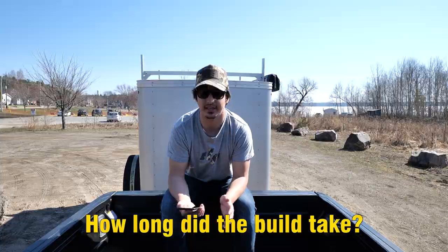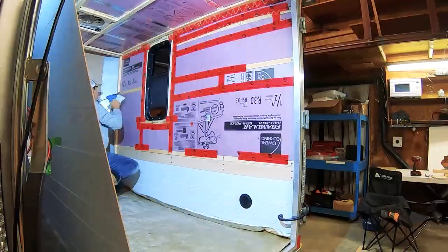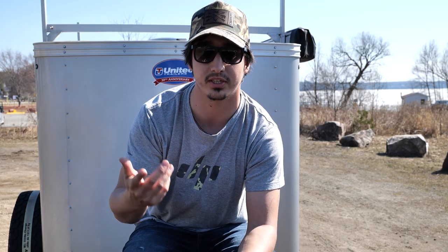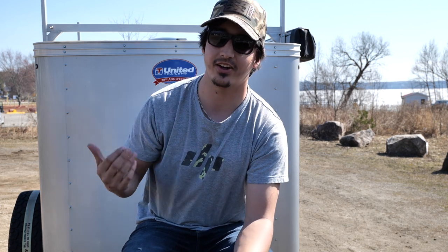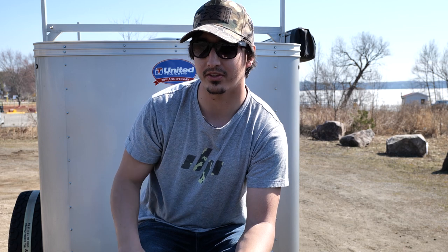How long did the build take? I like to say it took five months, and remember I was doing this as my thesis for my Masters of Architecture. So I was also writing my thesis while building the trailer, and video documenting, editing, and posting to YouTube — all kind of on and off over those five months. That being said, the trailer build is never really done. I'm always tinkering on it, always modifying it. It took five months working pretty steadily, but it's a never-ending project.